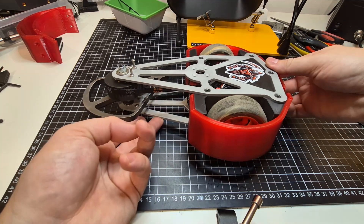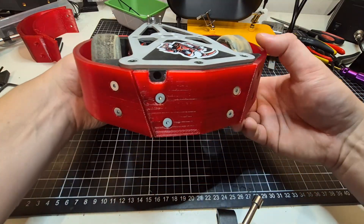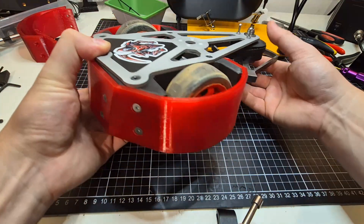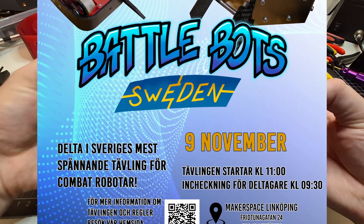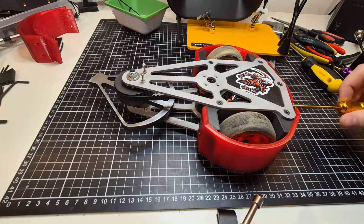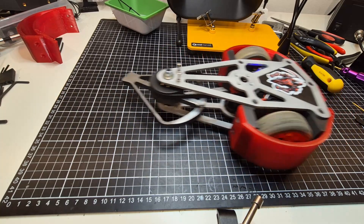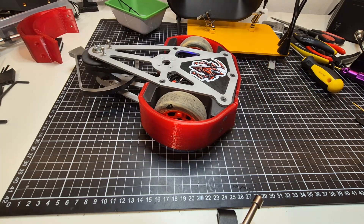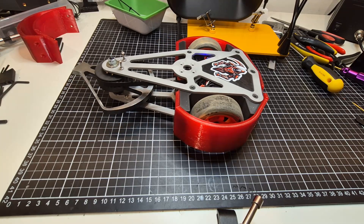Here is the final design and the robot is ready to compete in the upcoming BattleBot Sweden event. The competition takes place on November 9th at Makerspace Linköping. I will record all the matches and make a video with how Red Reaper is doing. If you have any questions about building combat robots, drop a comment below and stay tuned for upcoming competition videos. See you next time.